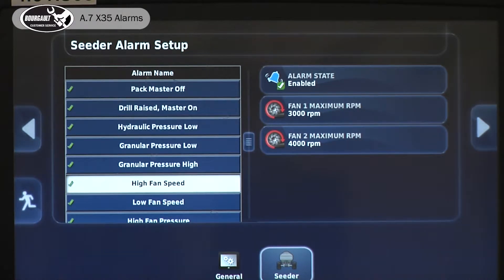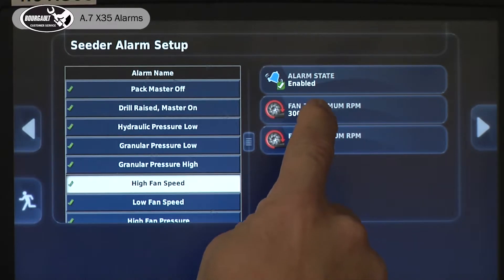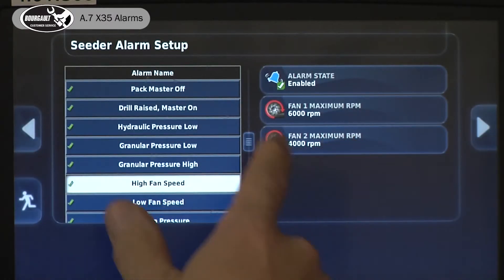It doesn't mean that the system won't go higher — it just means it's going to have constant alarms. So you want to make sure your threshold is higher than your desired fan speed. If our fans go up to 6,000 and we're going to be running up close to that, you want to set the threshold up there.